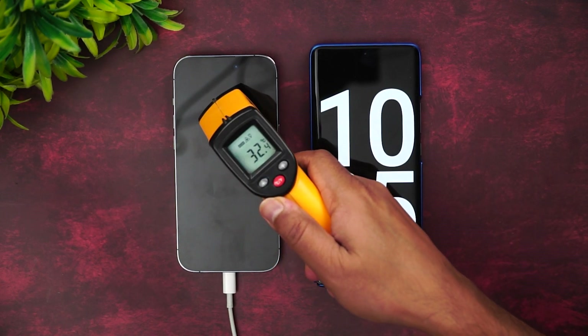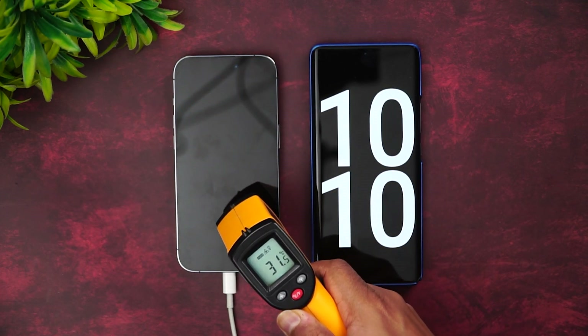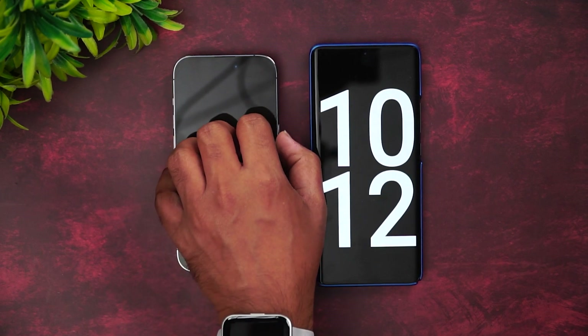Now we are at 10 minutes of charging. Let's quickly have a look at the temperature — you can see here 32 degrees. No heating issues as of now.